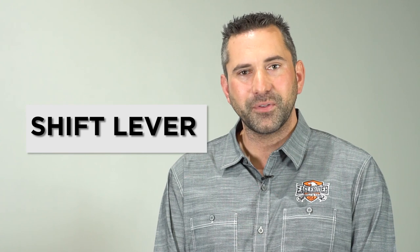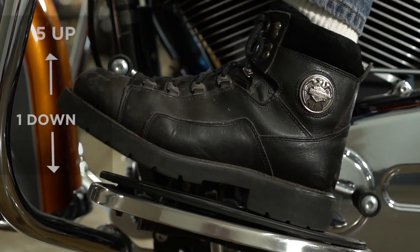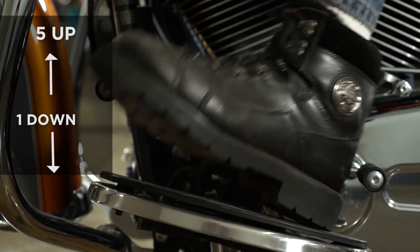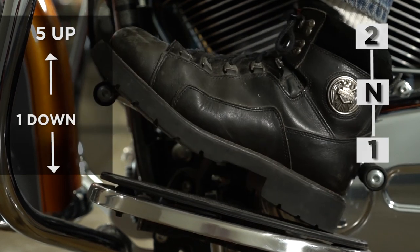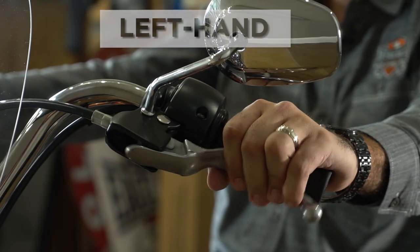Now let me show you how to properly shift the gears in the motorcycle. On the left side, you have your shift lever, which is one down, five up, with neutral in between first and second, for a total of six gears. On your left hand is the clutch control.